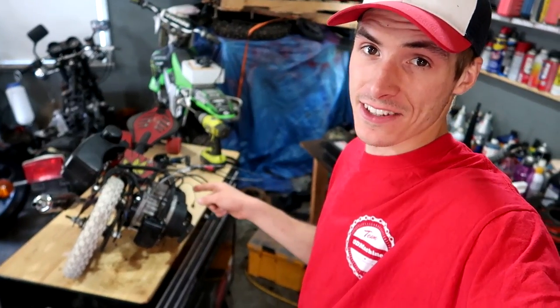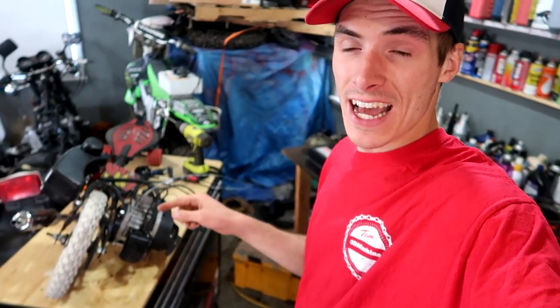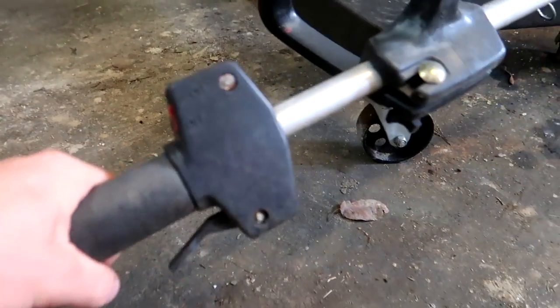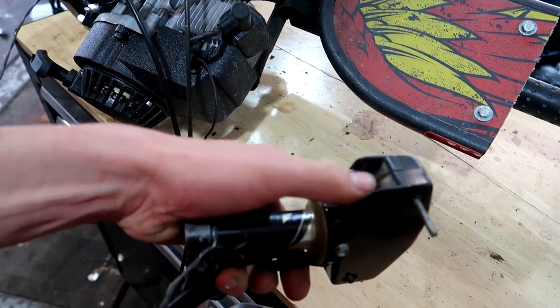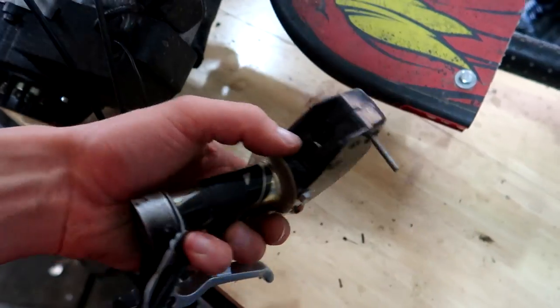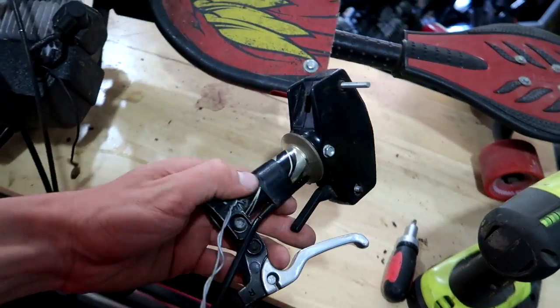I got the gas tank installed and cleaned up the air filter. Now there's something I haven't had on this thing since day one that I've been driving without, and it's time to finally install it — a kill switch. I'll run the wire up to the handle so if things get sketchy, I can kill it.